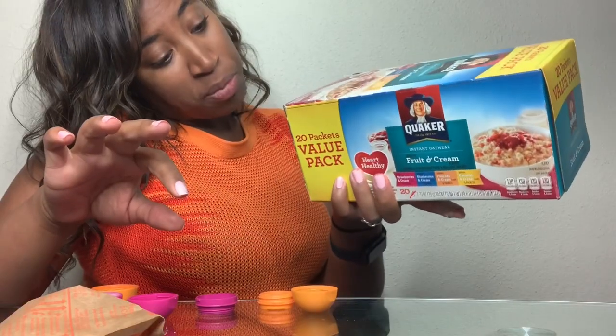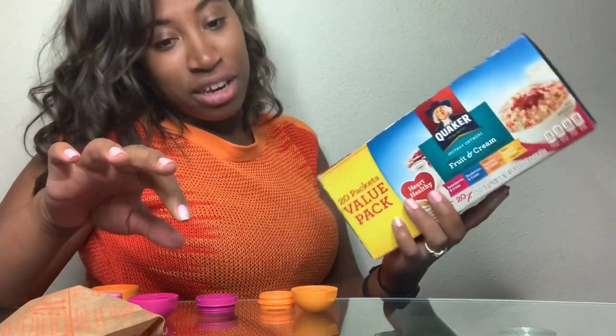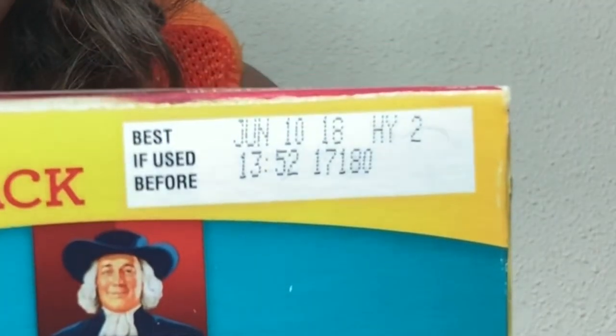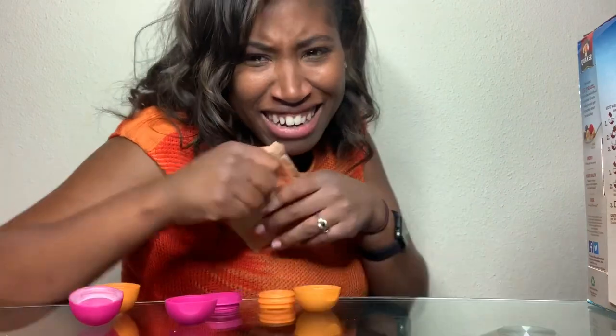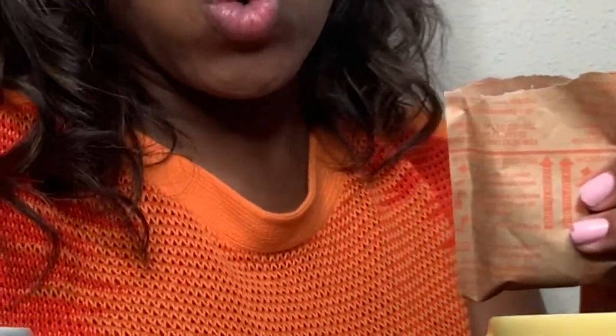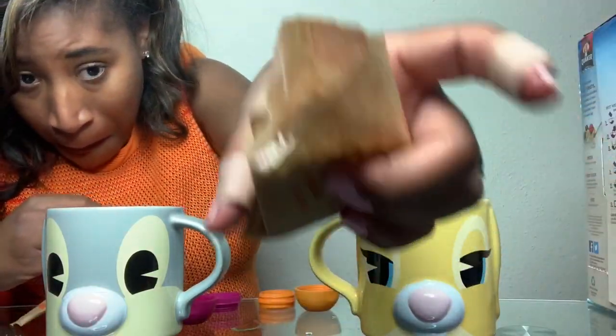I'm gonna use my favorite flavor of oatmeal, which is Peaches and Cream. This expired last year — June 10th of last year. That doesn't mean you don't have to eat it. This is my cup of water. It smells like... June 10th of last year.